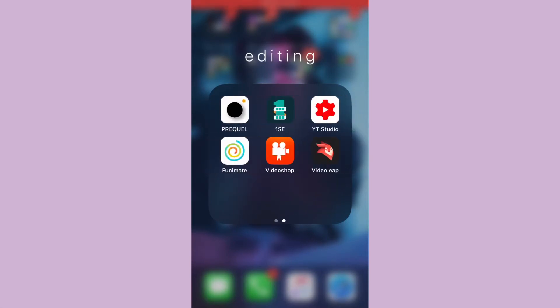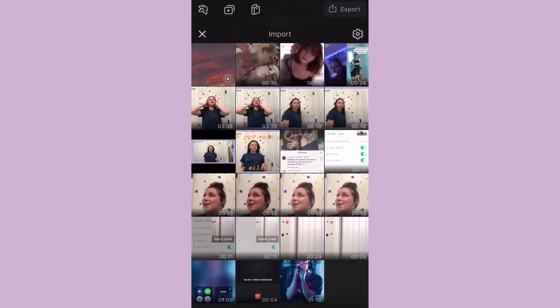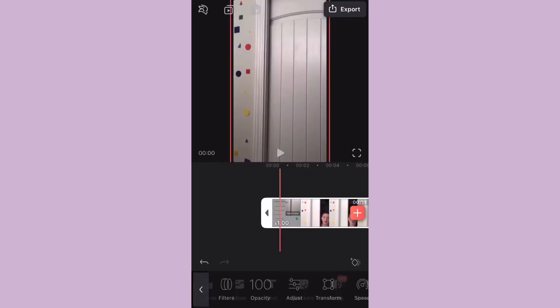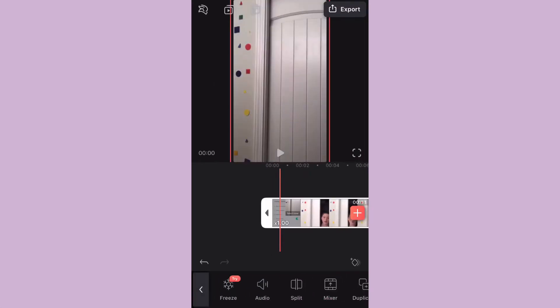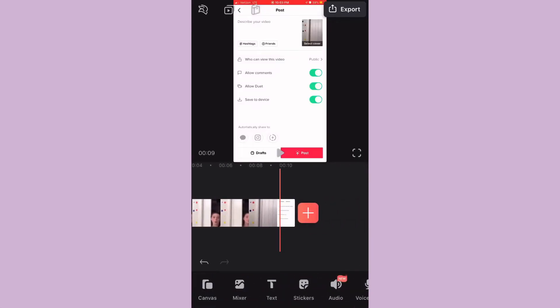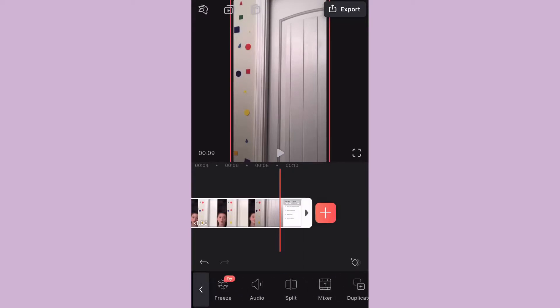The first thing you're going to want to do is open Video Leap and find the video you want to edit. I had to cut out the beginning because you could see a weird thing in the background, so I just cut that out. You don't have to do this part, so just ignore that.